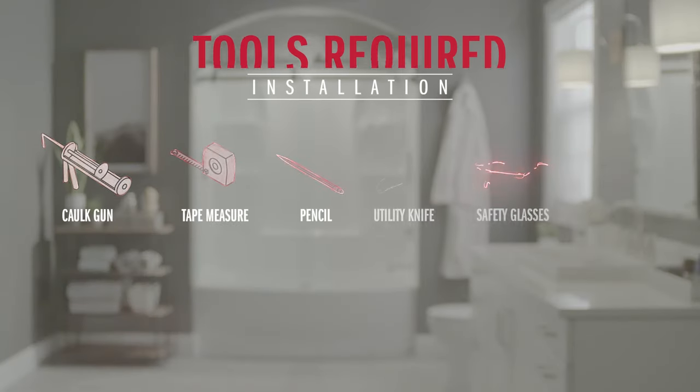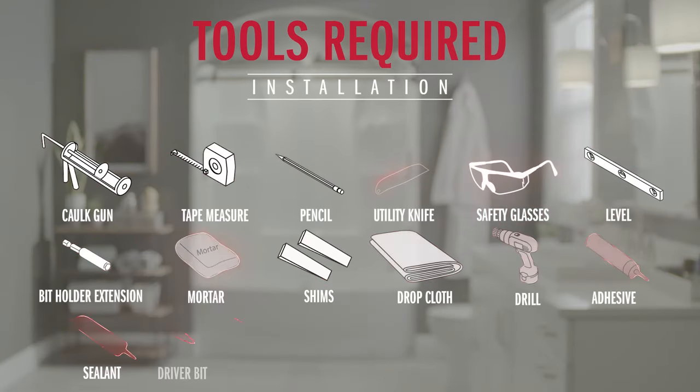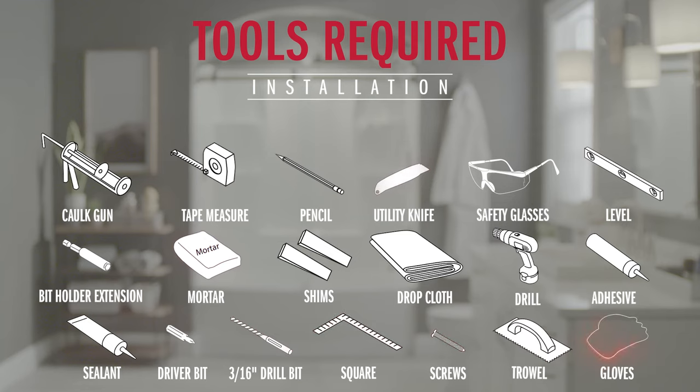Before starting any plumbing related project, it's always a good idea to go ahead and shut off the water supply, so be sure to do that before starting the install. Now let's collect the tools and supplies we may need to complete this installation. Those include a caulk gun, a tape measure, a pencil, a utility knife, some safety glasses, a level, and a bit holder extension.